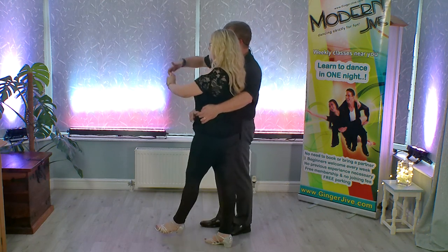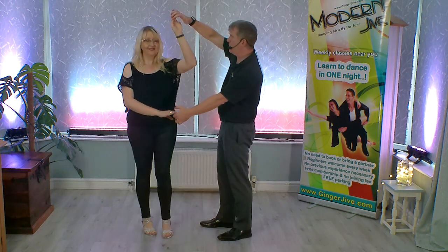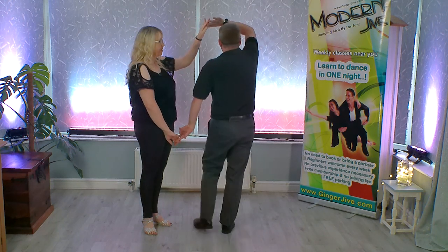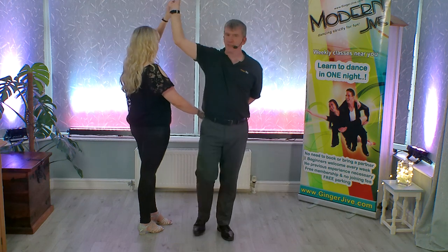From there, raise that right hand, turn your partner out underneath that right hand, and when your partner comes around to face you, leaders, you're going to turn yourself under that right hand. So we're going to turn all the way around, all the way around, keeping that right hand high.